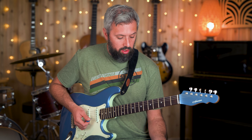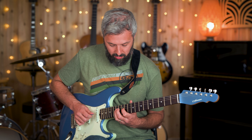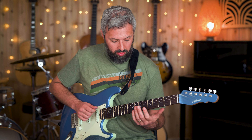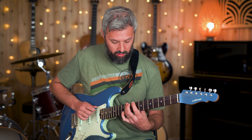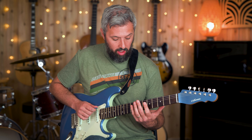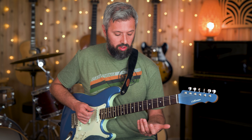You can start on a different chord tone and still do a two note per string pattern. Starting on let's say the third: A minor seven. D seven — start on maybe the seventh. G major — start on the third. C major seven — start on the seventh.